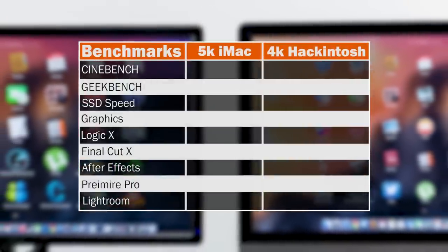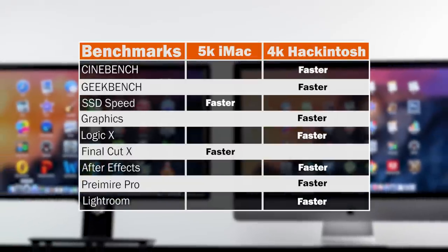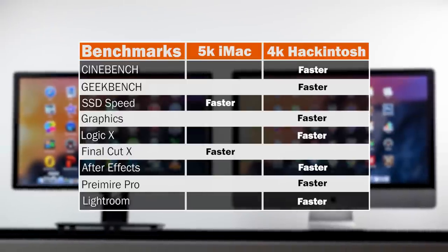Looking at our benchmark results chart, the Hackintosh achieved higher scores in Cinebench and Geekbench due to its higher-spec CPU and RAM. However, the 5K iMac's Fusion Drive beat our Samsung SSD in storage speeds because it's PCI-based rather than SATA 3, giving faster speeds and faster boot times. Gaming performance and overall graphical horsepower on the GTX 780 definitely beat the stock R9 290X configuration in the 5K iMac.